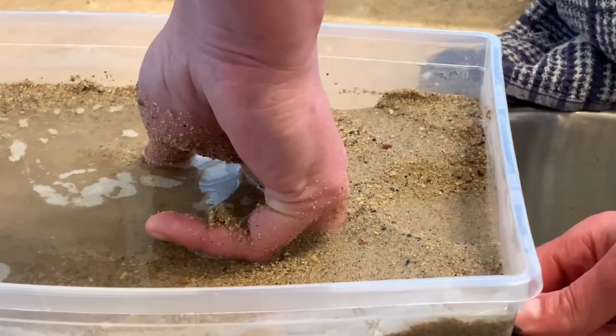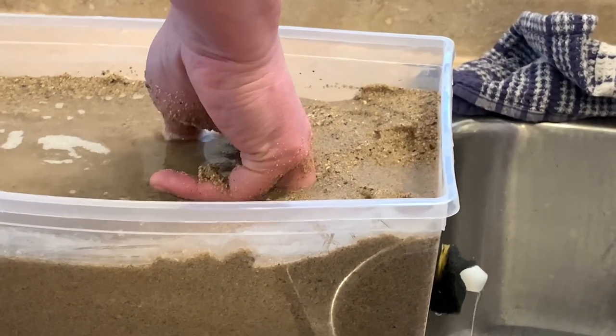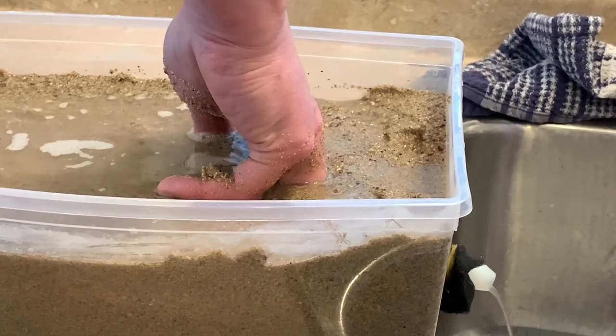As we start to drain the water, the water pressure drops and the sand starts to regain its strength. It's even a bit hard for my mom to pull her fingers out.